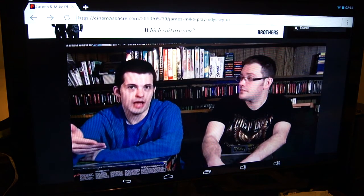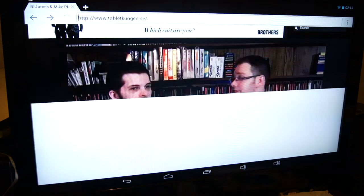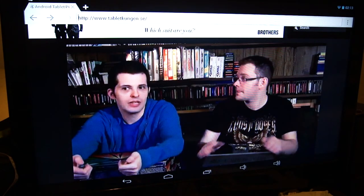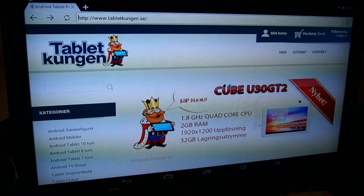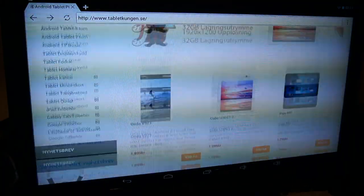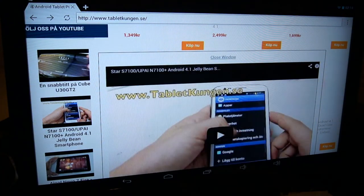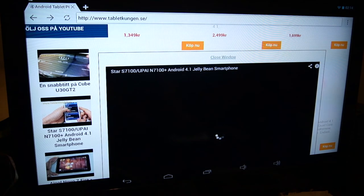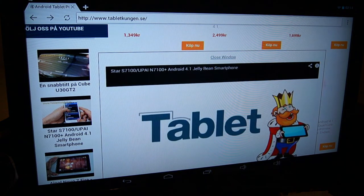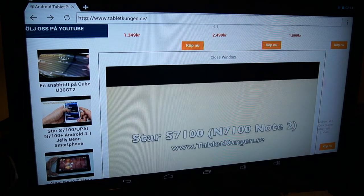Lastly, let's go to the website I bought this tablet from. It's a Swedish website stationed in China that specializes in selling Chinese tablets and phones. The page has smooth scrolling. Let's see if we can start a video — it pops up instantly, it's a YouTube embedded video, and it starts up immediately. As you can see, it's working very well with no problems at all.